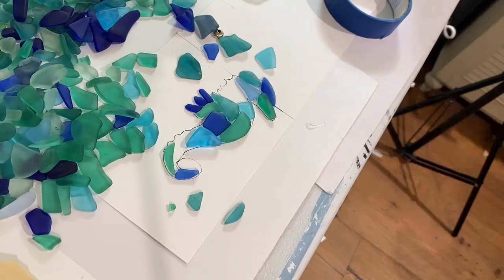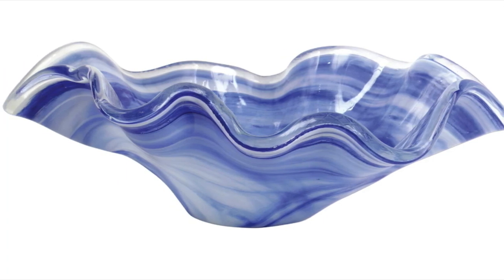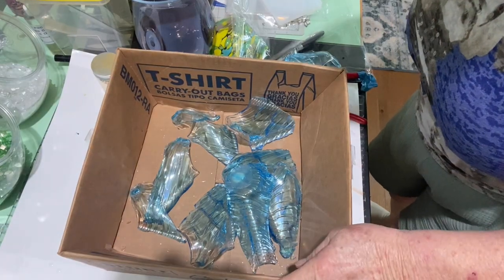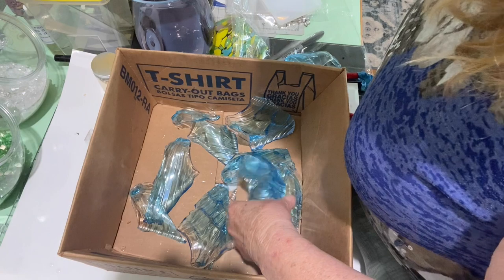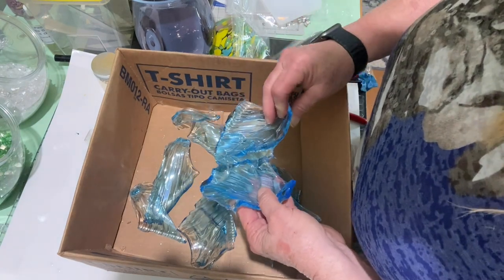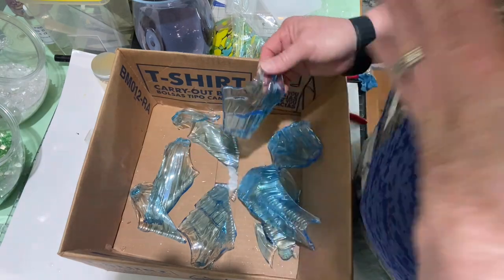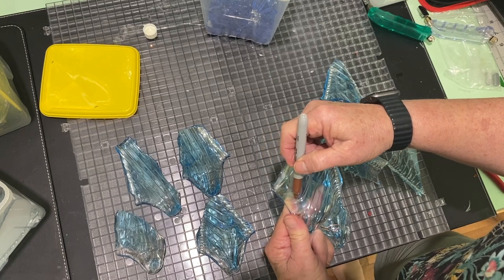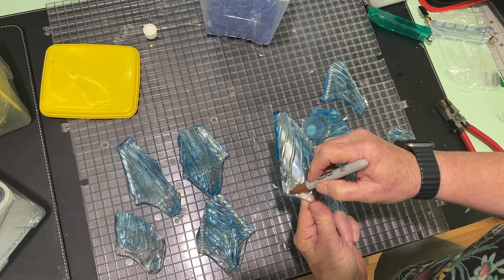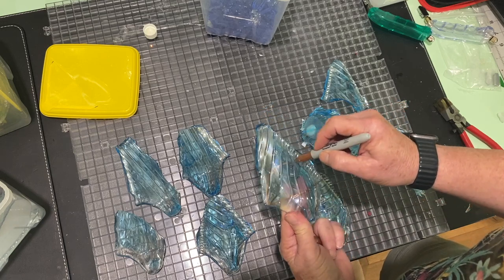Next — I didn't film the glass breaking — but this is called a fluted bowl, and that's what I used to make the jellyfish. It was already broken up months ago. I thought it would work perfectly for the jellyfish because of the way it's rounded. What I did was take each piece and draw with a magic marker how I wanted each piece cut out, giving me a little template to go along with my nippers.